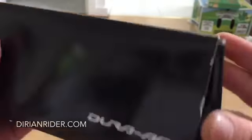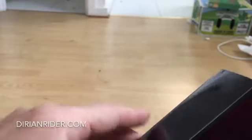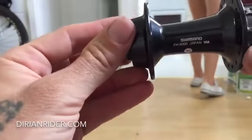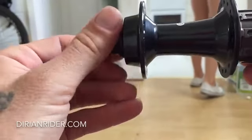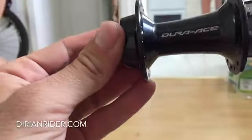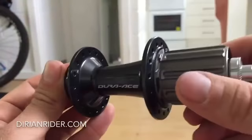Maybe I'll put her in. I'll do a little preaching in the garage. Very nice. I want a titanium freehub body.